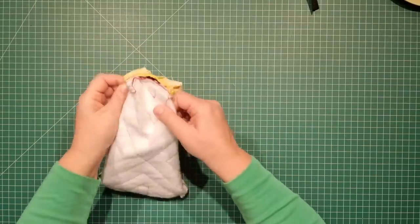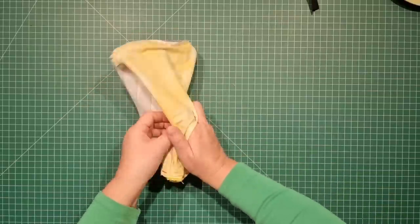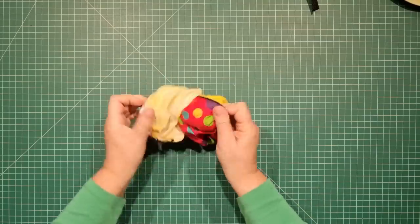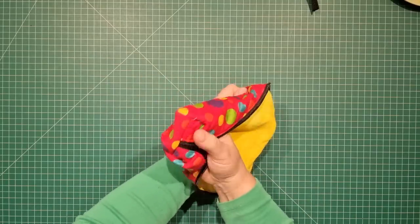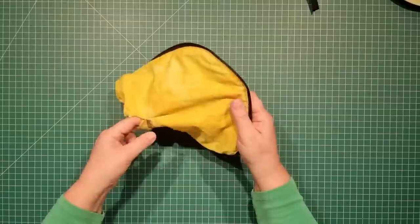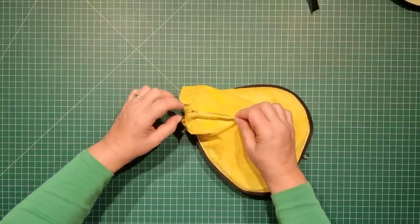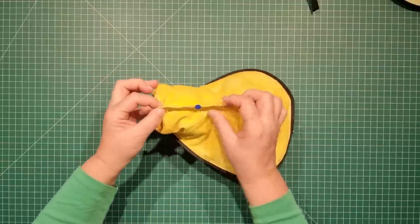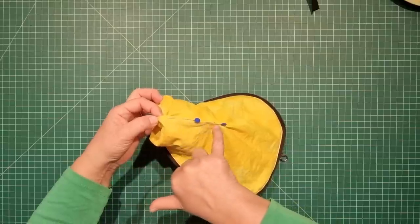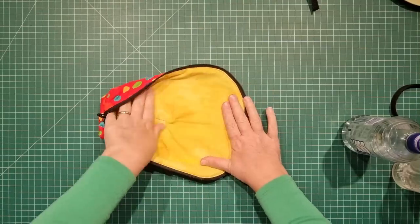We've finished our boxed corners. Go back to the false opening in the lining — with the zip open — and turn the whole bag the right way around. Push out the corners. To close up the false opening, pinch the edges together from one end to the other and either whip stitch it closed by hand, or just take it to the machine and sew really close to the very edge. Once you've closed up that false seam, we're ready to use it.